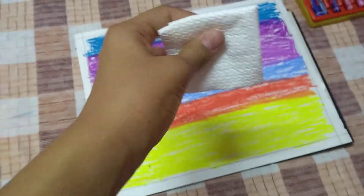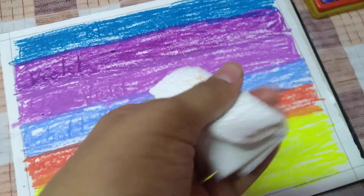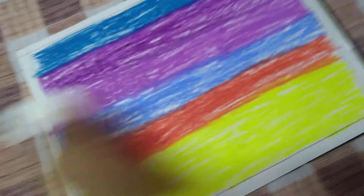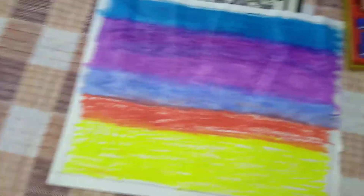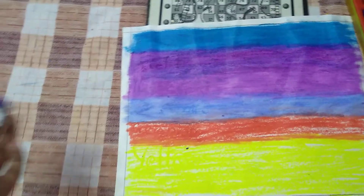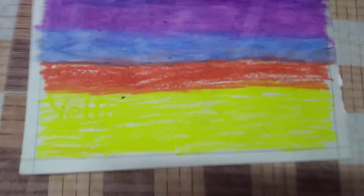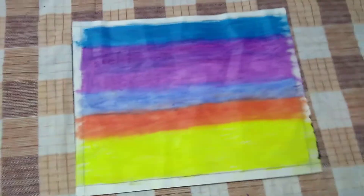That's how you have to color it. Now take a tissue paper — fold it up into a bundle like this, then start blending. That's how I blended all the dark colors. Don't forget to turn your tissue over or take a new tissue to blend the light colors — geranium and yellow.